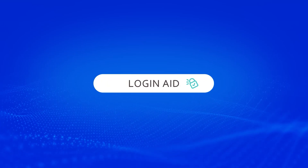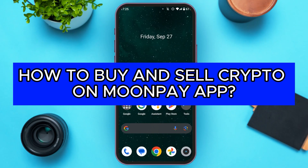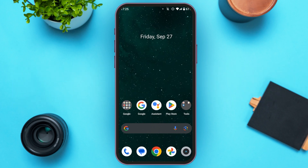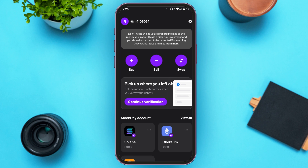Hello everyone, welcome back to our channel Login Aid. In this video, I will guide you on how to buy and sell crypto on the MoonPay app. First, launch the MoonPay application. Make sure you're logged into your account. You can see several options: buy, sell, and swap.